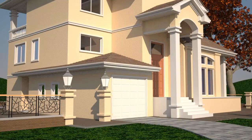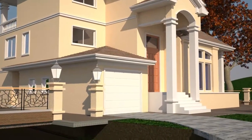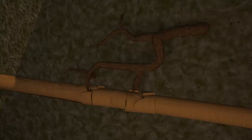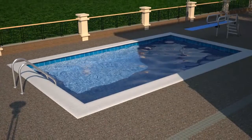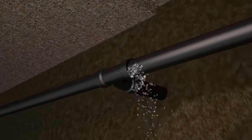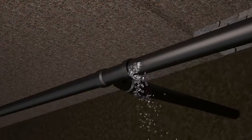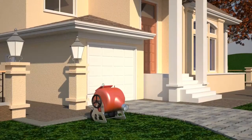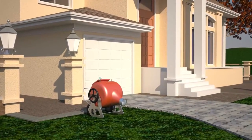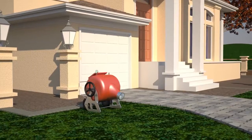Underground or inaccessible pipe repairs can be expensive and disruptive. Sewer lines can crack or be infiltrated by roots. Swimming pool piping can break and leak. Piping under slab floors can fail. Trench Free can restore functionality without excavating your yard, your pool area, or breaking your slab floor.